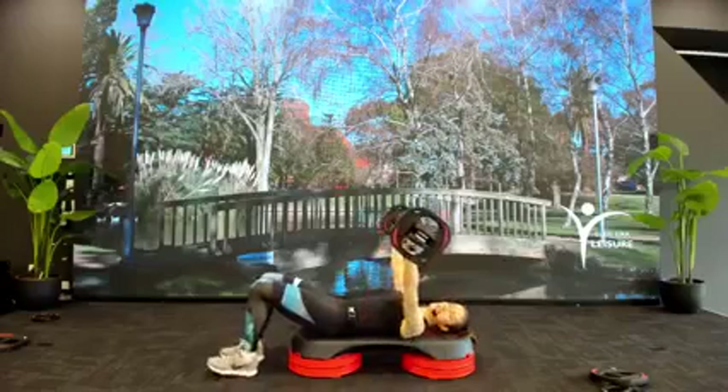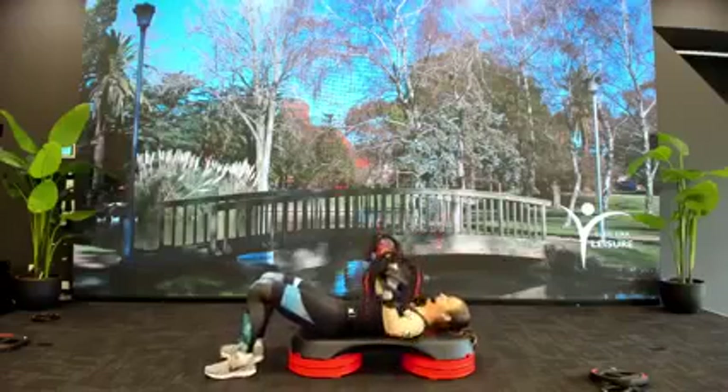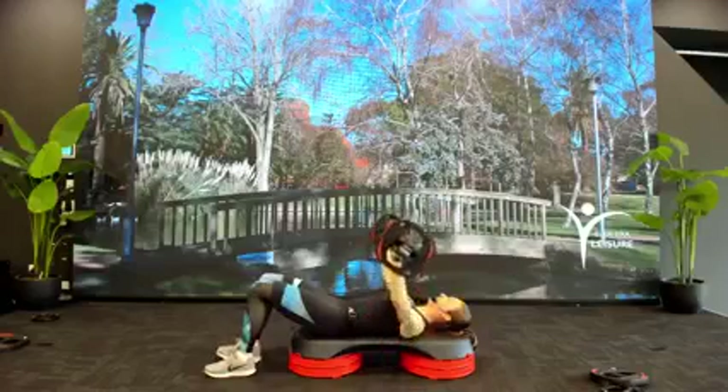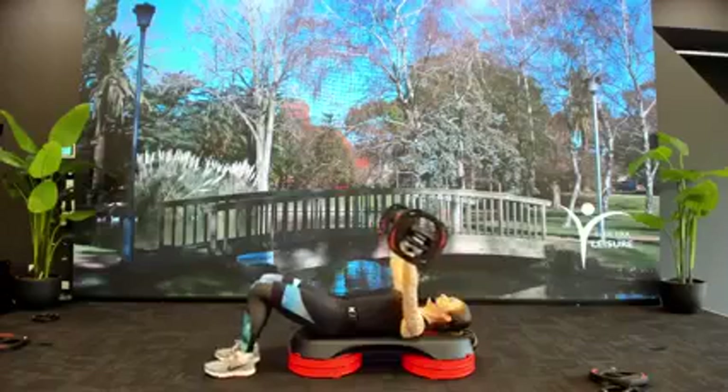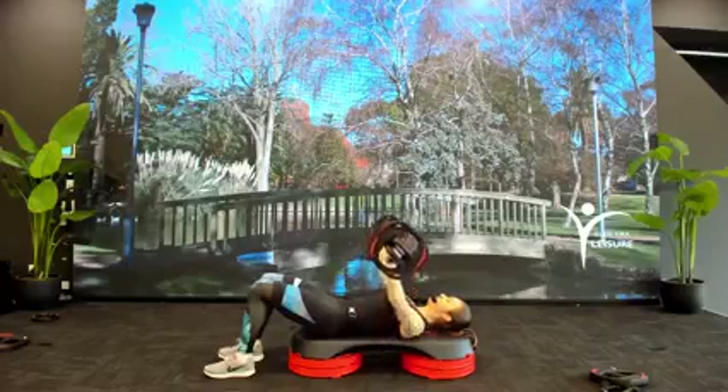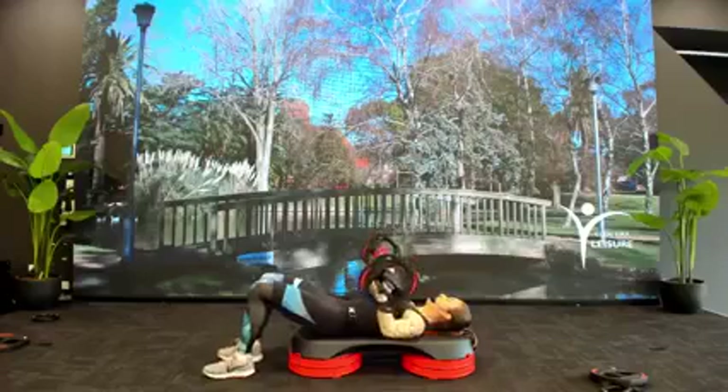Two-two, easy down, one-two. Down slow, 4-3-2-1. Slow to the top. Try to get that bar coming down to lower chest, elbows out wide. Let's go back to 3-1: 3-2-1, press rise. We want strong wrists here, knuckles to the roof.